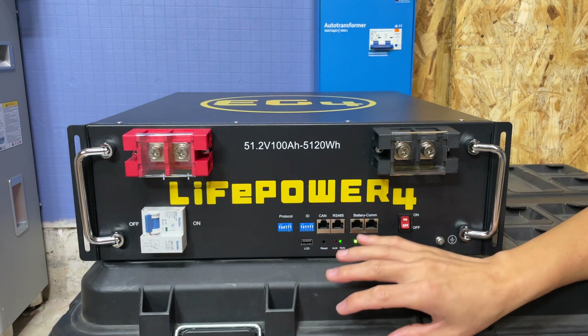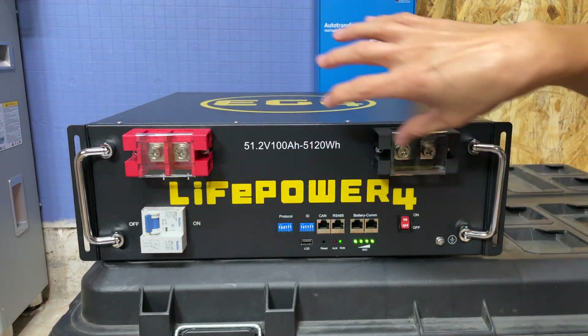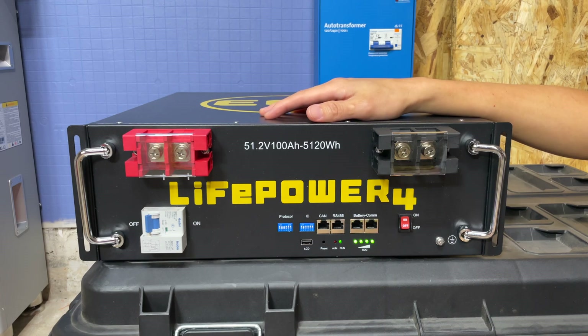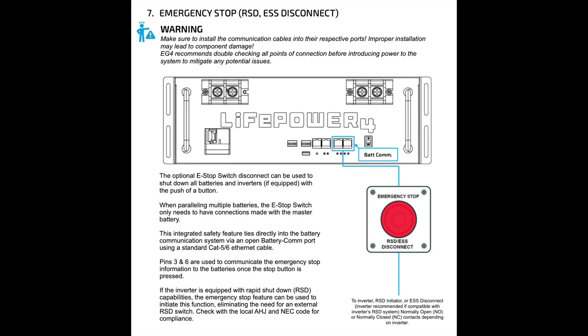The other thing not obvious just by looking is that this battery is now rapid shutdown compatible. If you connect communications to something like an 18K inverter and hit rapid shutdown, it will also shut down this battery. The V1 did not have that capability. If you live in an area where regulations require rapid shutdown, you can now install this up to code.